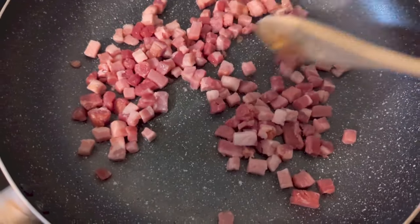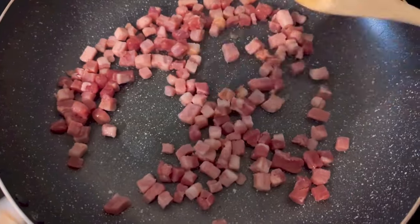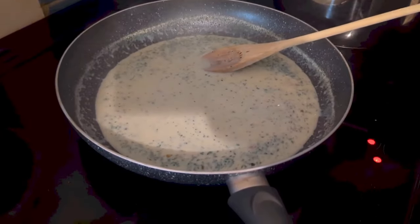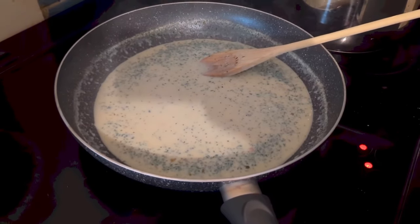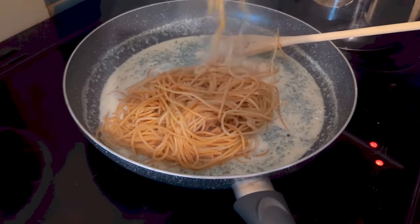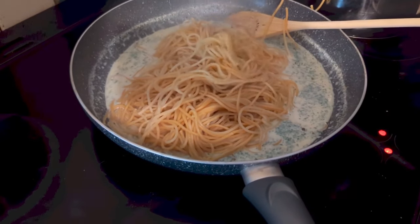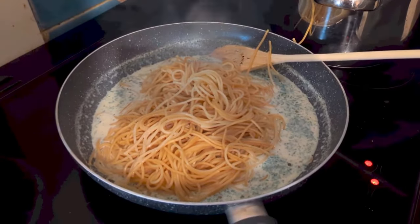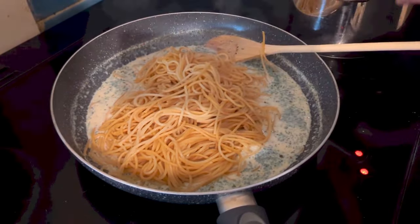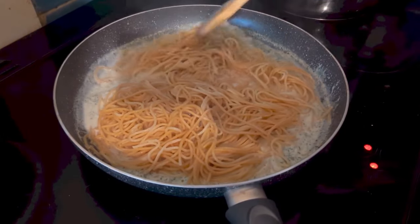I just cooked some of the smoked diced pancetta, then I removed it because I like to put it on at the end. This is the mix — you mix it with milk, just put it in a saucepan or a frying pan. I used a mix of wholewheat and ordinary spaghetti, and you add that to the sauce and stir it through until it all thickens and coats the spaghetti.